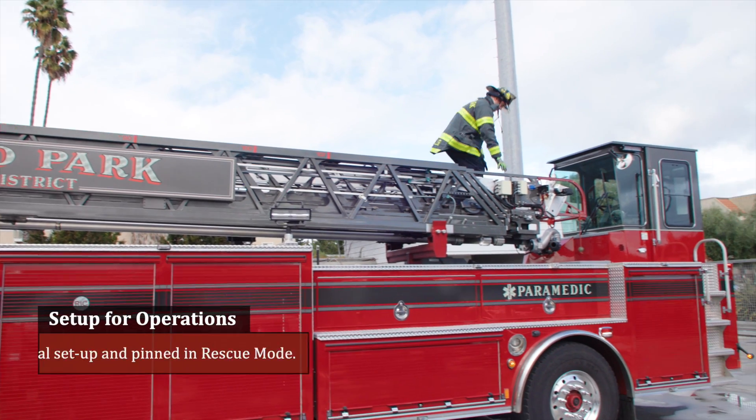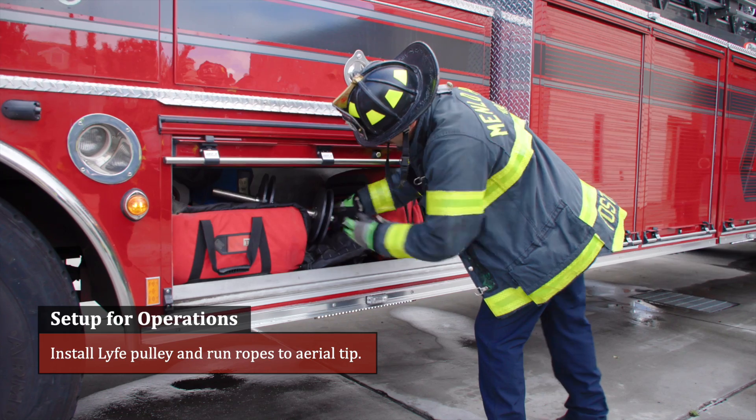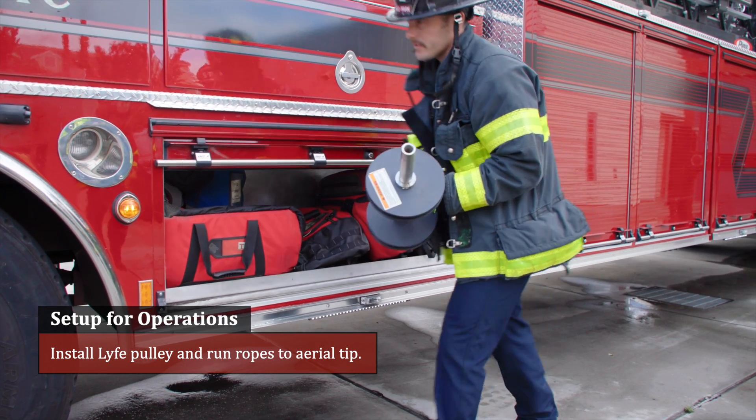Setup for operation. Delegate the following tasks: aerial setup and pinned in rescue mode. Install the life pulley and run ropes to the aerial tip.